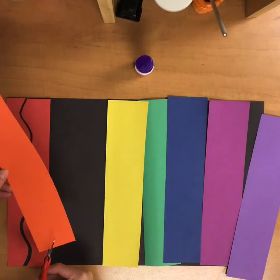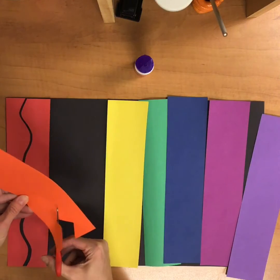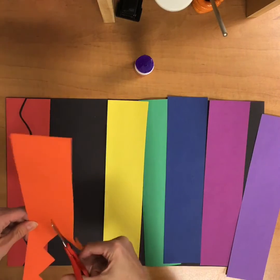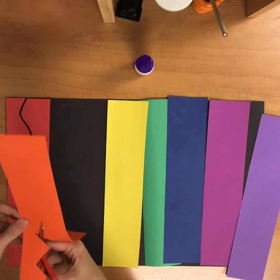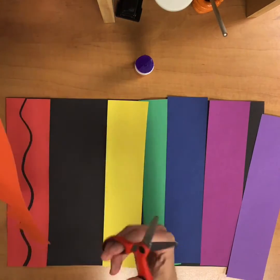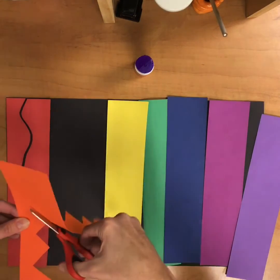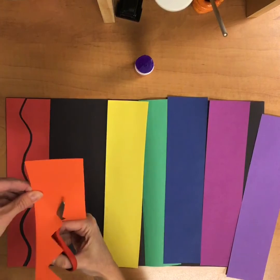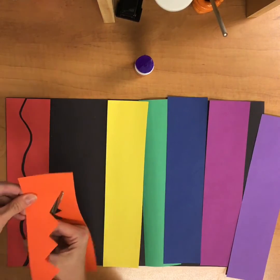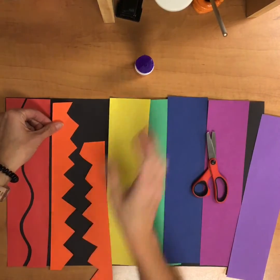I'm going to do a different type of line — a zigzag line. This one's a little bit trickier because I have to move my scissors back and forth, making this kind of point. When I'm holding my scissors, I've just got my two fingers in one and my thumb in the other, and I also have to move my hand when I cut because my hand has to hold on to one side of the paper. That looks cool — it kind of looks like monster teeth.